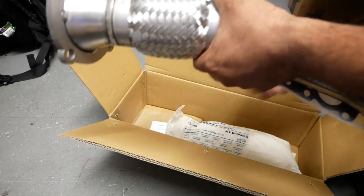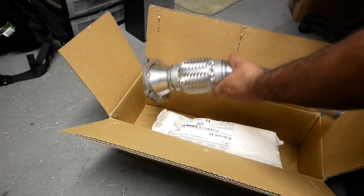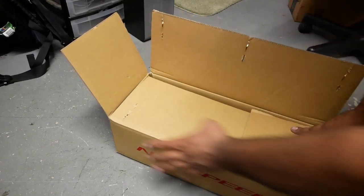Next is the exhaust manifold gasket — you've got the New Speed gasket right here. I'm not giving you guys any cheap stuff; this is all real, good race car parts for a KO4.